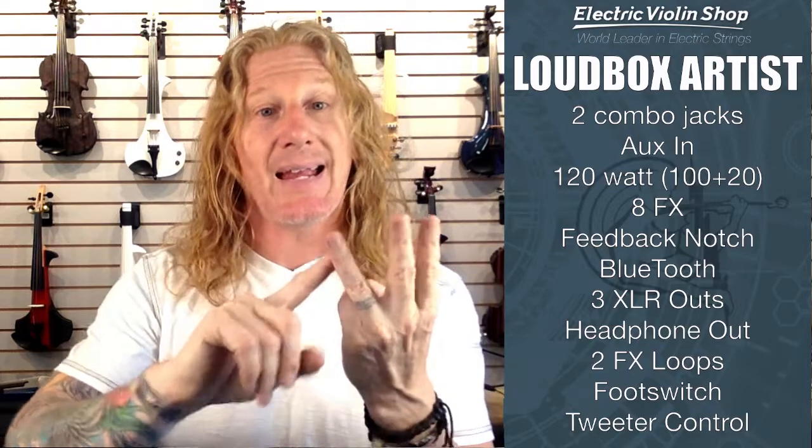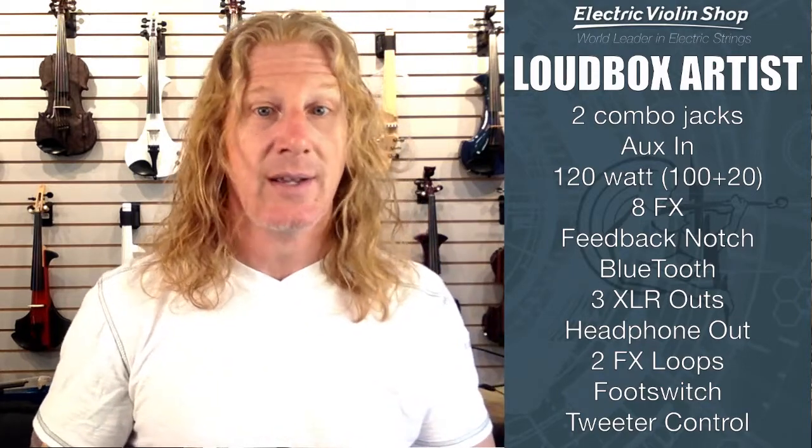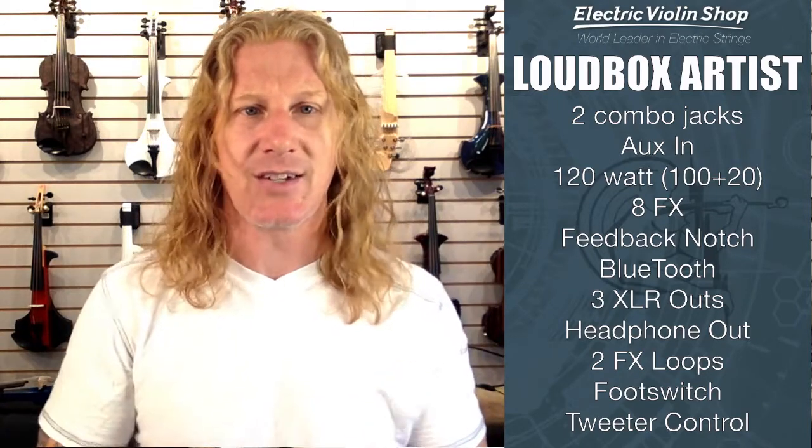If you start getting feedback from your acoustic-electric or acoustic with a pickup, you can sweep the feedback notch — it's a sweepable notch filter — and work on your feedback that way. It has Bluetooth and three XLR outs: one for each of the two input channels and a combined output. So if you're sharing the amp with, say, a guitar player, you can send a combined output or separate outputs — useful if you want to use this as a monitor while a sound engineer mixes you separately. It also has a headphone out, two effects loops (one for each input channel), a footswitch for muting and other features, and an adjustable tweeter.